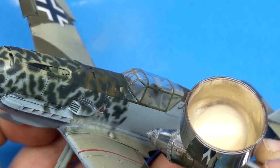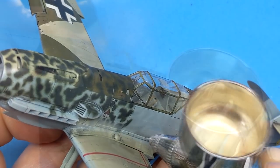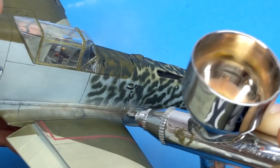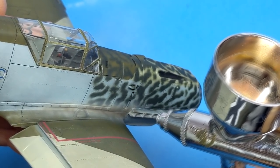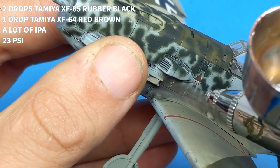Being one of the first German aircraft I've built in scale, I really enjoyed this build — the colors, the modeling — it was a well-rounded build and I can't say anything bad about it. It's made me look at other projects down the line. I also have the Eduard FW-190 with all the bits, and another BF-109G in the stash, so you can count on seeing more German stuff on this channel.